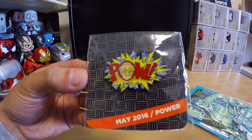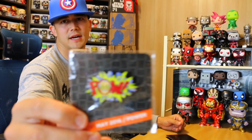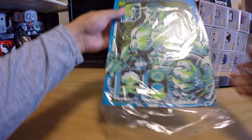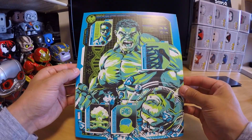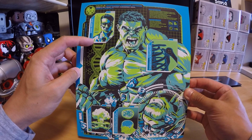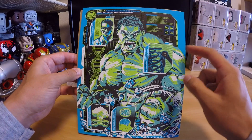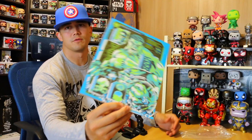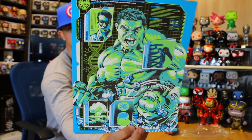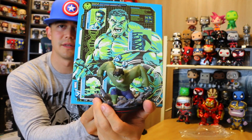Oh, there are two more things. We got the May 2016 Power pin — this is an awesome pin because it has Stan Lee in the middle and his face is coming out, which is really cool. Stan Lee busting out! Last but not least, this is an art print, an 8x10 of the Hulk. It has his actual real name Robert Bruce Banner and a bunch of information — psychological profile, physiological profile. It's very colorful and very detailed.